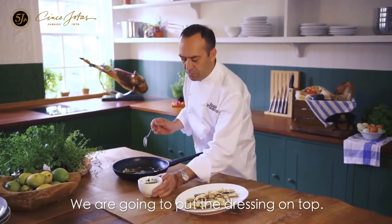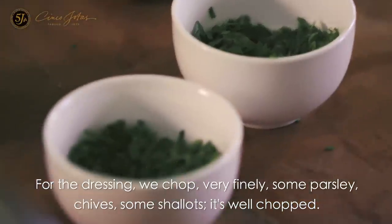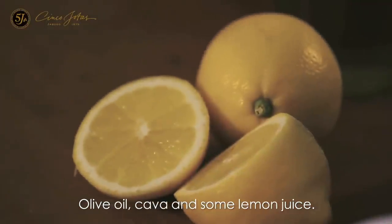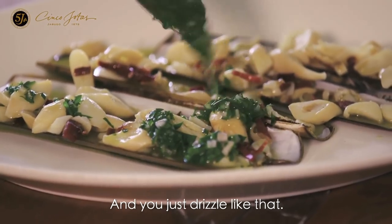We are going to put the dressing on top. For the dressing, we chop very finely some parsley, chives, and some shallots — well chopped. Then olive oil, cava, and some lemon juice. And we just drizzle and stir, like that.